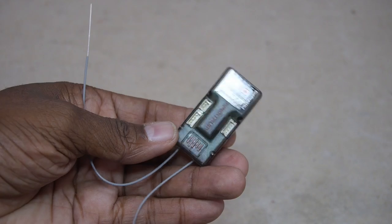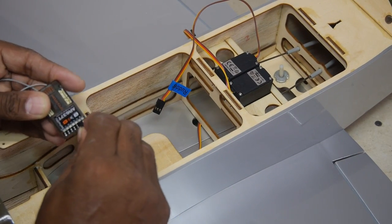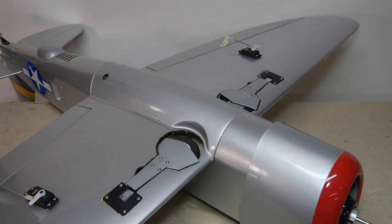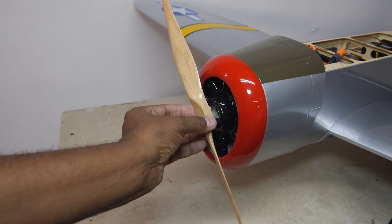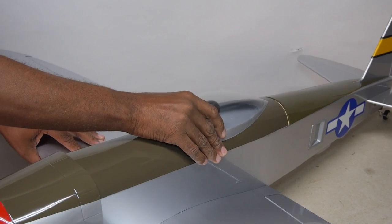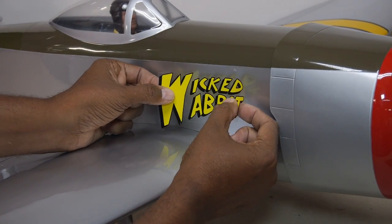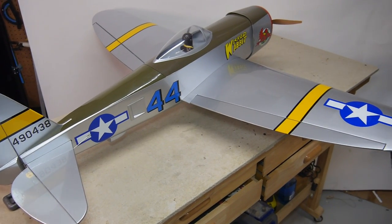I'll be using the AR637T telemetry receiver, which plays very nicely with the Avion speed controller. Some Velcro for the battery pack. The retracts work! The included wood prop is for a 4S battery pack, so we'll start with that. It's starting to look like an airplane — just need to stick on the nose art of choice, and with that we are ready to go.